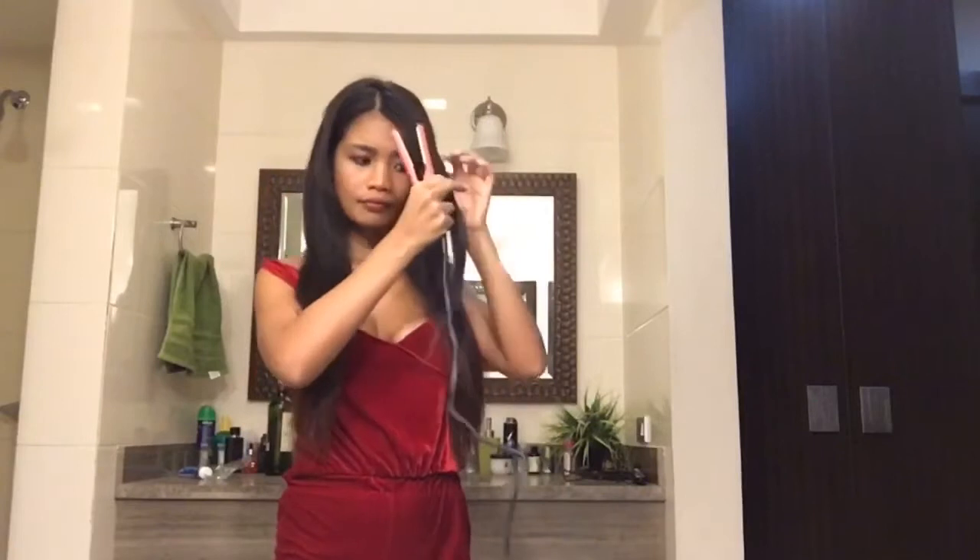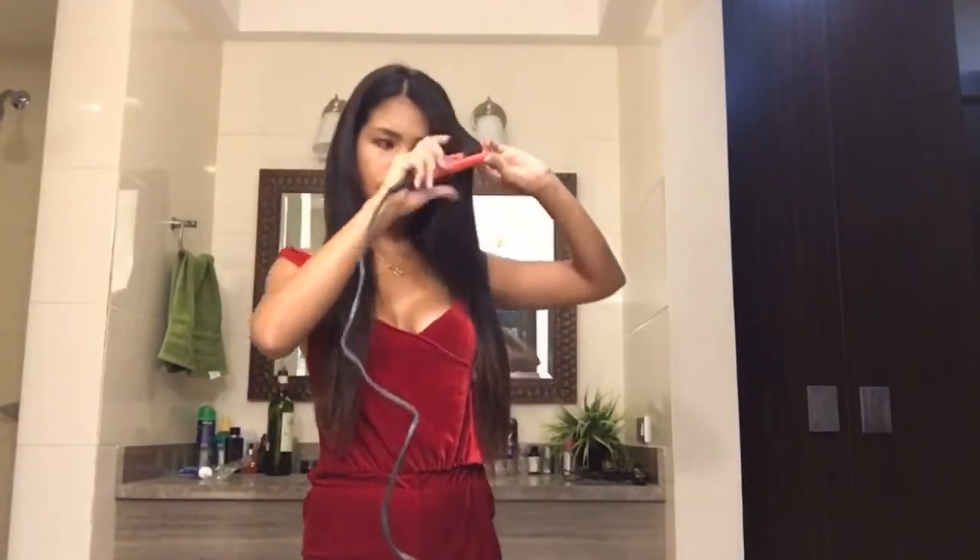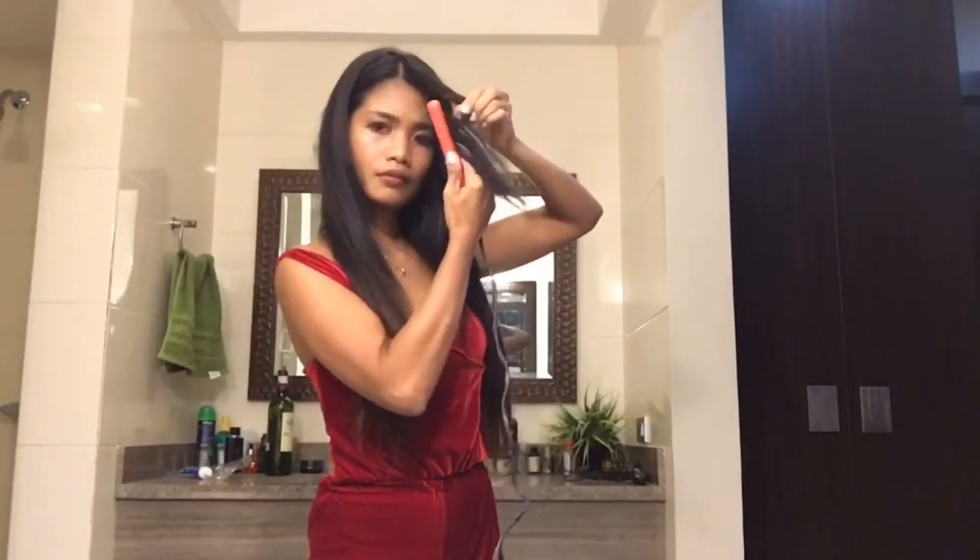Brush your hair and make sure that it's nice and detangled. I'm starting off with my straight hair. I'm dividing it into half and now I have two sections. I will start on my left side.